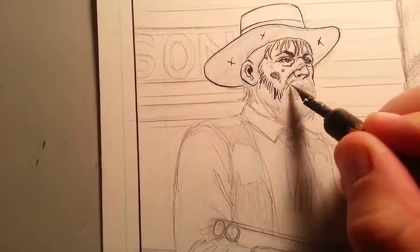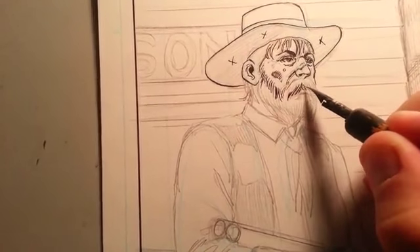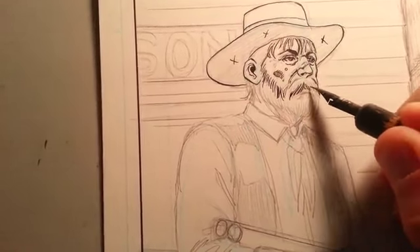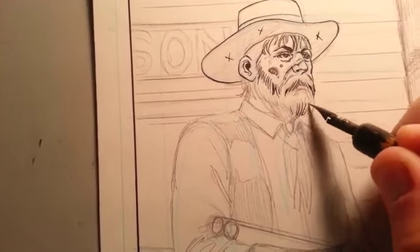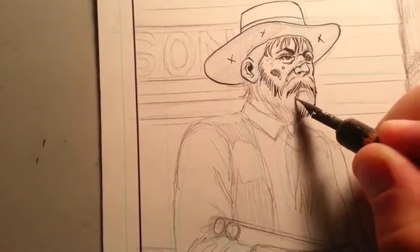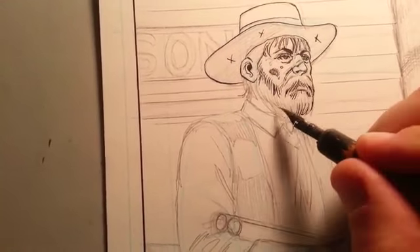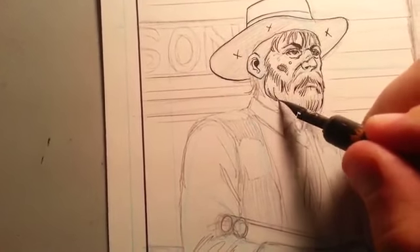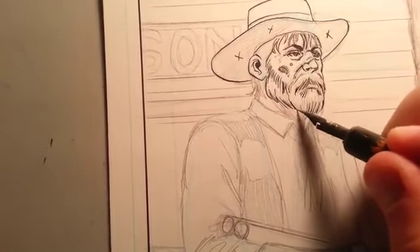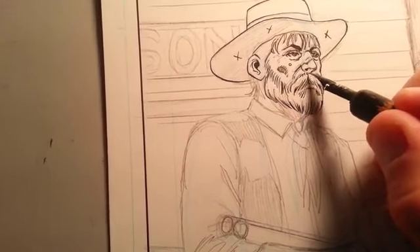I tend to be kind of loose when I'm inking, and I actually like and prefer that kind of style even in my drawing. When I'm doing loose drawings I'm still going loose with the inks — I just have a better feel for it.